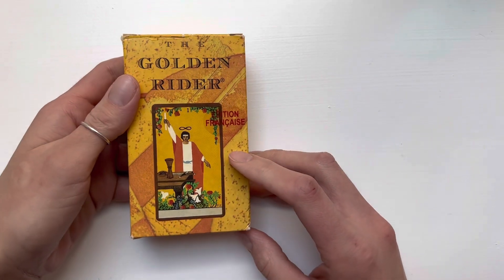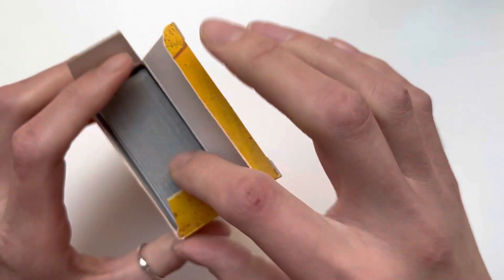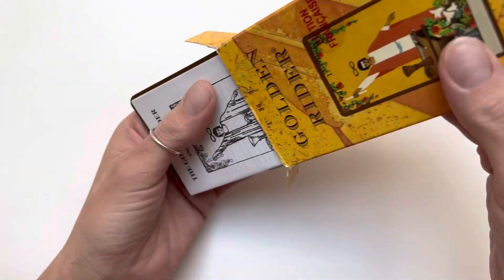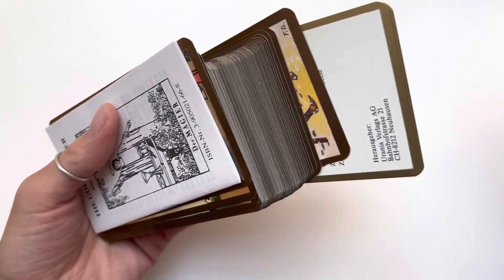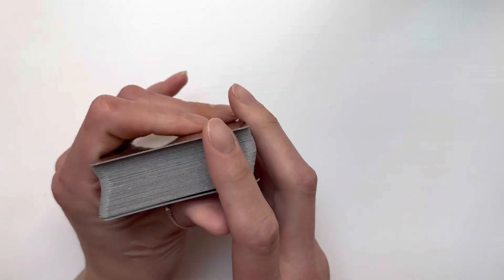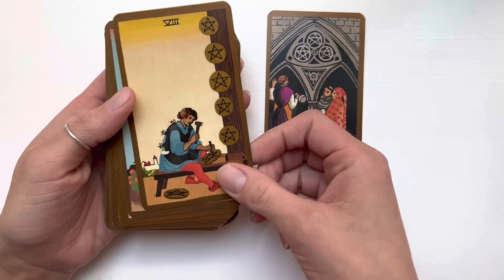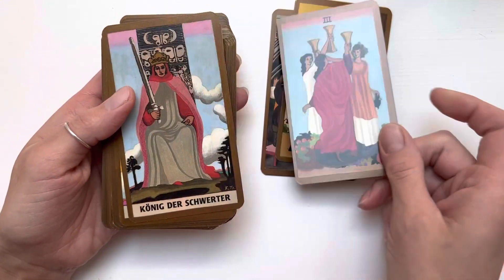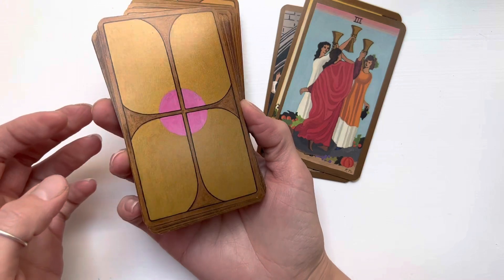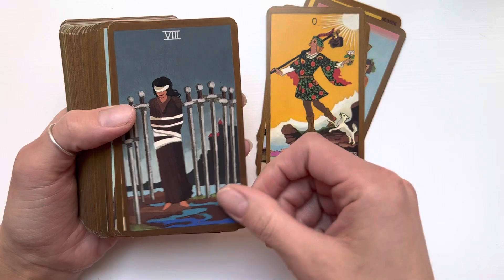Another deck I got — one I was never thinking I'd ever get — is the Golden Rider Tarot. This was sealed when I got it, and it's so pretty. I've seen it on YouTube, but seeing it in person is just amazing. The backs are beautiful — these are like the prettiest backs I've ever seen. I really like the card stock too.